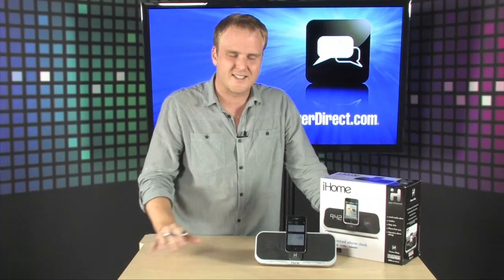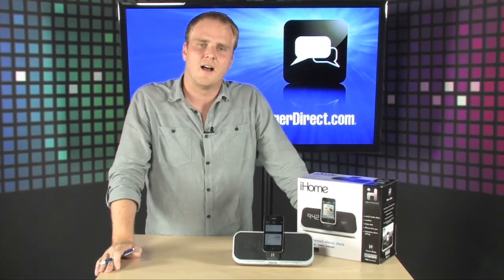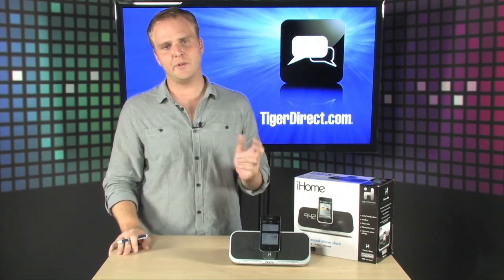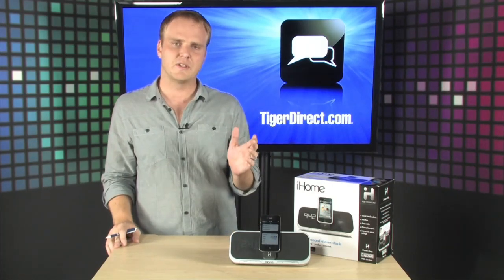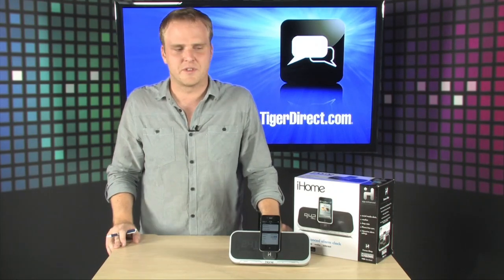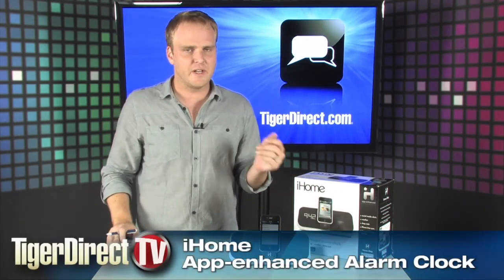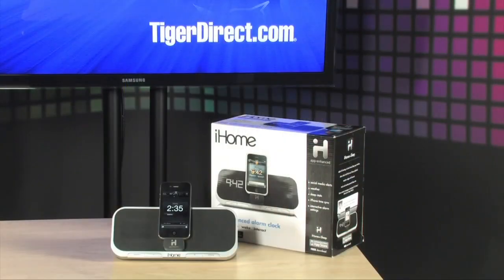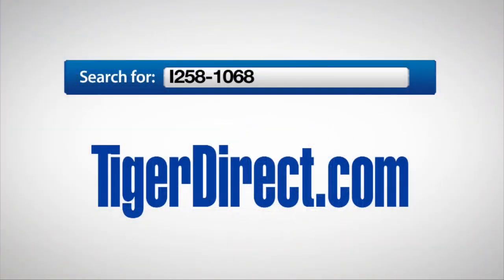This is the very first alarm clock integrated with an app from the Apple App Store, and it works great with your iPhone or iPod Touch. It'll also work with any other iDevice — you just won't be able to use the app with it, but you can still use all the dock's functionality. It's a great device to have next to your bed. It's the iHome IA5. For more information, visit TigerDirect.com and search for I258-1068.